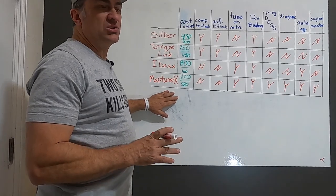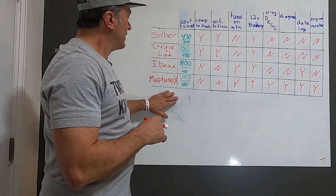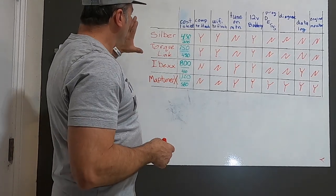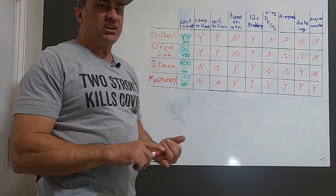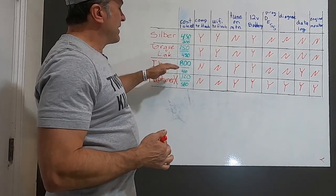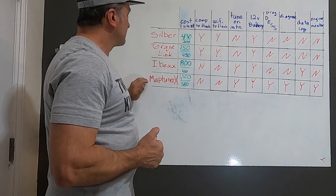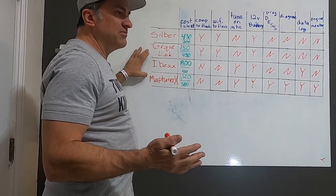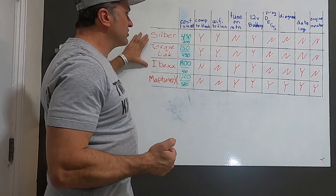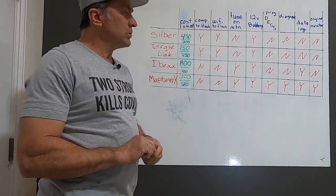One thing to be aware of: right now MapTuner only has tunes for Skidoo — they're building maps for the Polaris Boost and hopefully they'll have some before the first of the year. Silber, TorqueLink, and IBEX all have Stage 1, 2, 3, and 4 — or 10, 20, 30, and 40 horsepower tunes. The 10 horsepower tune — I don't know why you'd spend this money and void your factory warranty for 10 horsepower; it's kind of a waste of money. I've used TorqueLink and MapTuner on their 30 horsepower tunes — those two I know run good at 10,000 feet on straight 91 pump gas. Ask Silber and IBEX what they recommend for fuel.